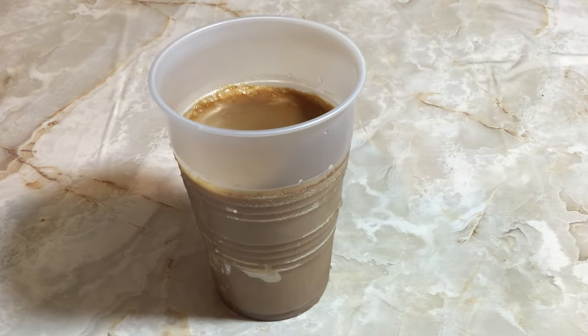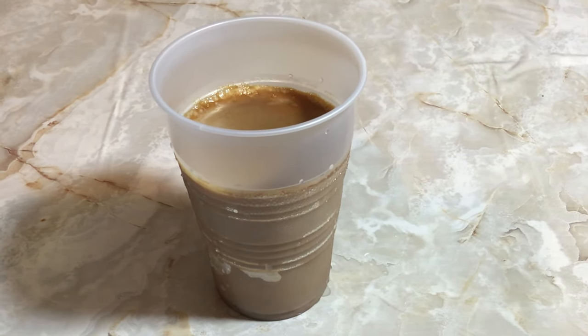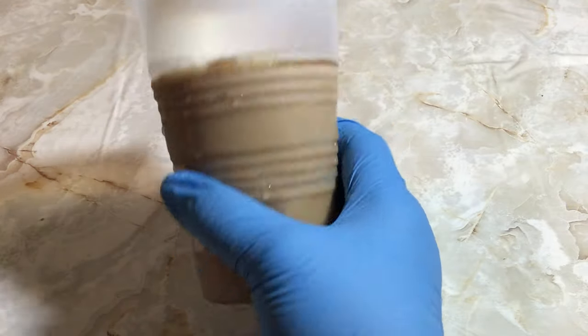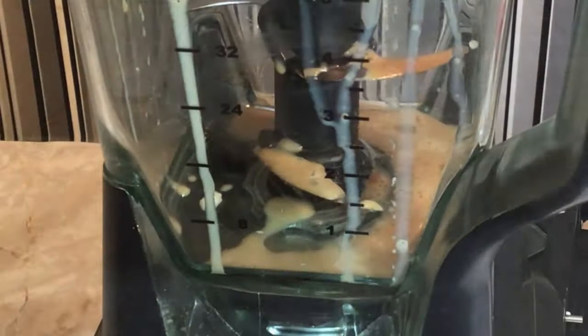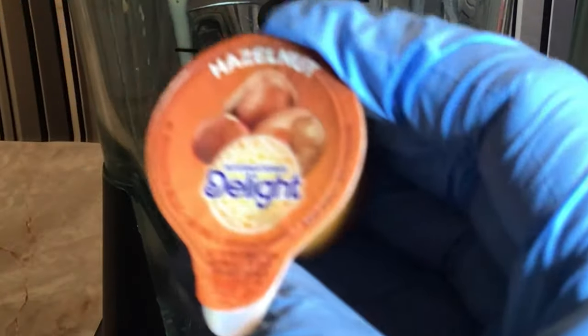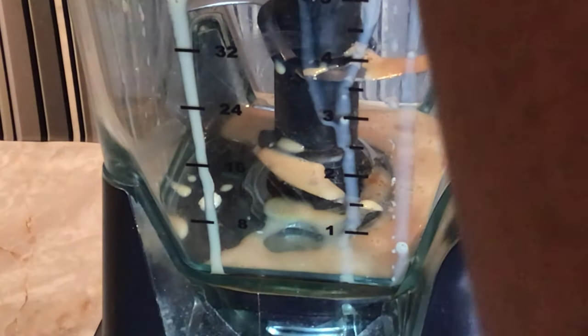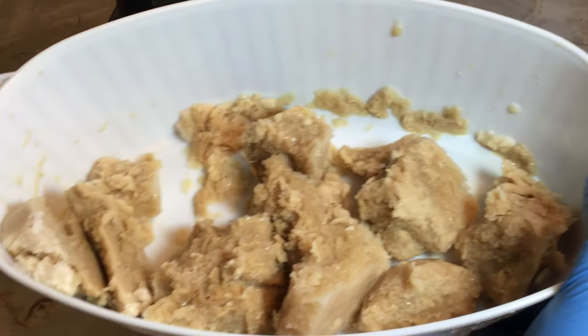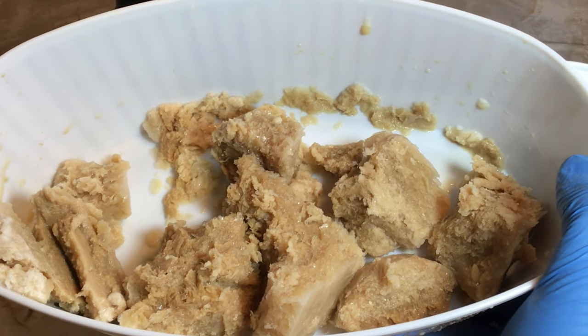Now that your coffee drink is frozen, you want to wait about five minutes to be able to release it out of the cup. Then open up your International Delight creamers and pour them into a blender. Chop up the frozen coffee drink into small pieces so that it can blend easily.